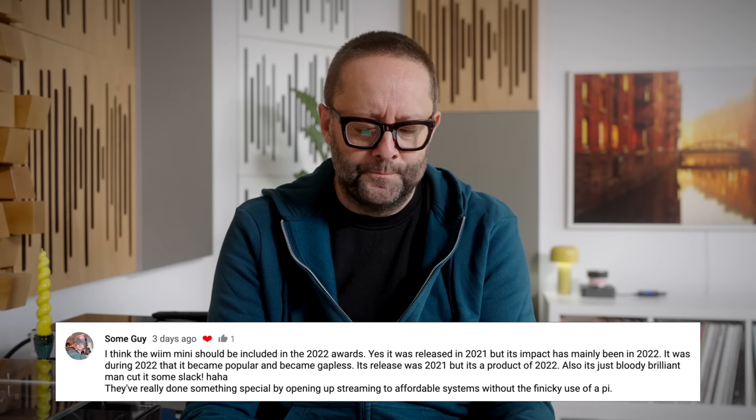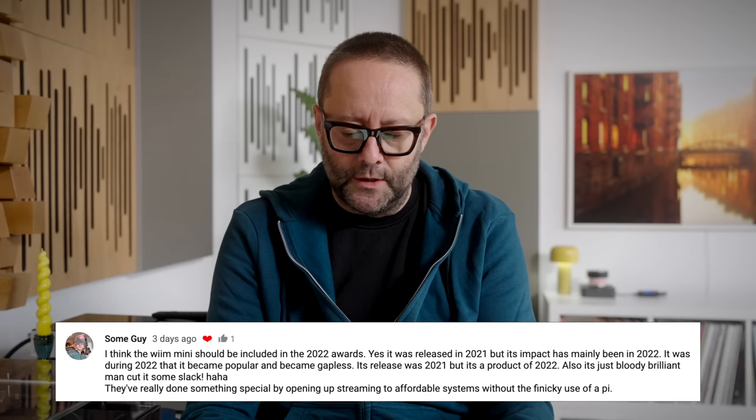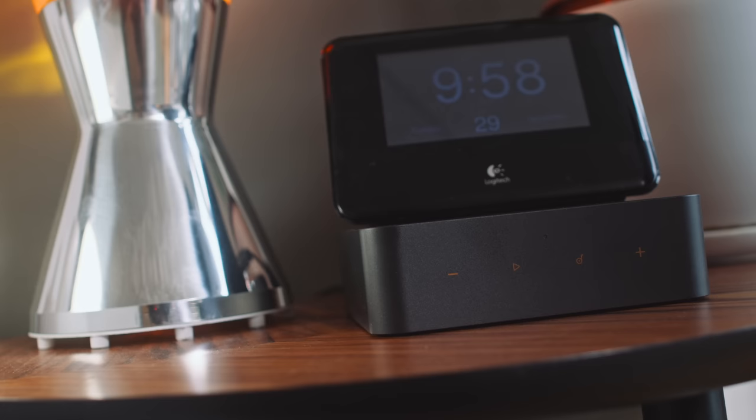They've really done something special by opening up streaming to affordable systems without the finicky use of a Pi. As for my favorite of 2022 — I call it a favorite because I haven't used every single streamer released in 2022. I've only used a couple of streamers this year, and I think only the WIM is able to qualify for a 2022 award, even though the Mini was released at the end of 2021.